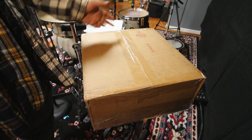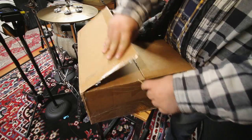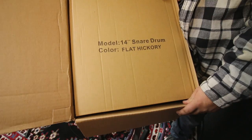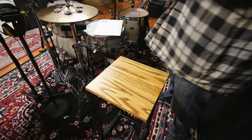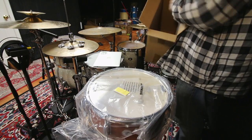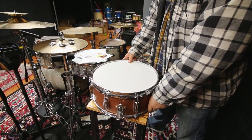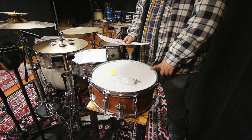This box came in the mail like a month ago, so let's finally open it. Any guesses? Here we have a $37 snare drum.